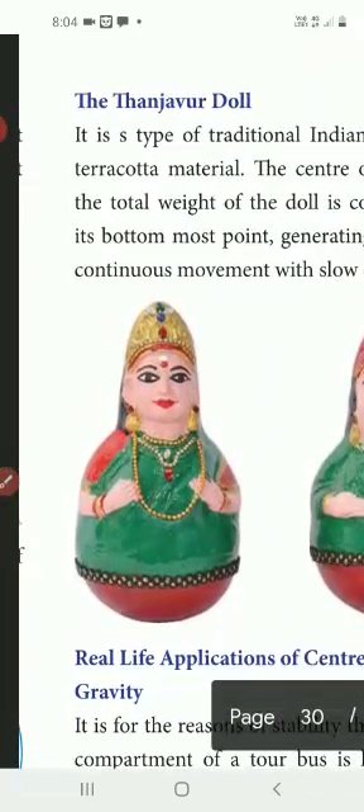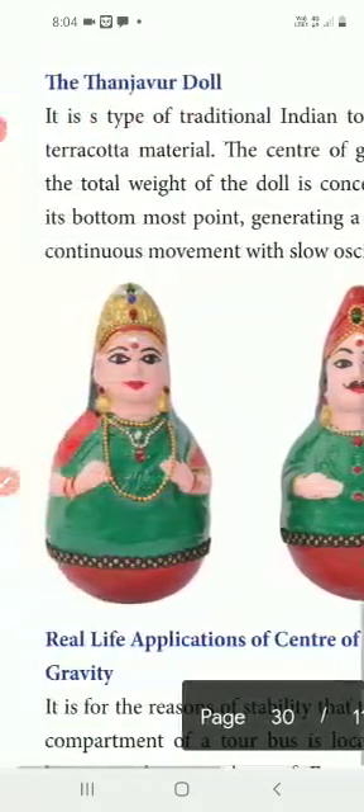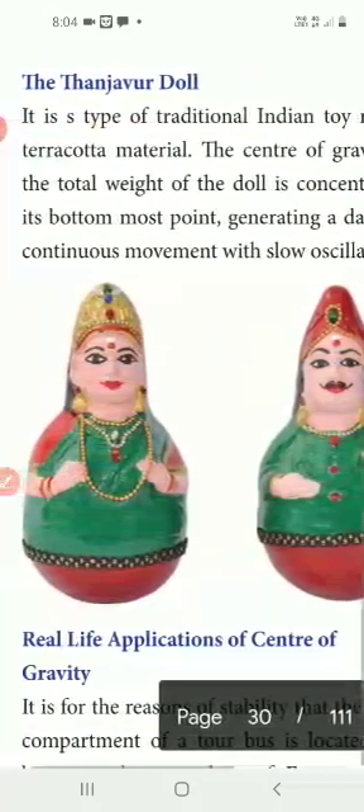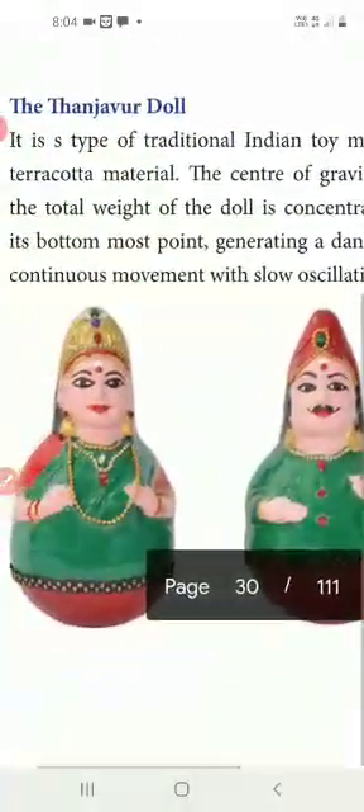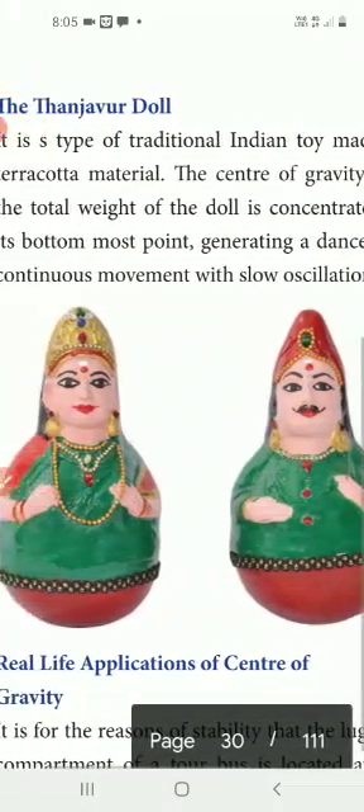The center of gravity concept is illustrated by a traditional Indian toy made of terra cotta material. The center of gravity and the total weight of the doll is concentrated at the bottom-most point, generating a dance-like continuous movement with slow oscillation.